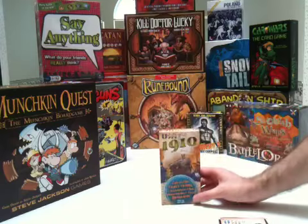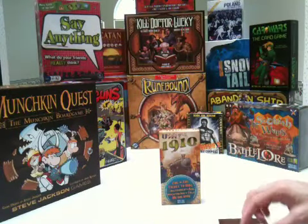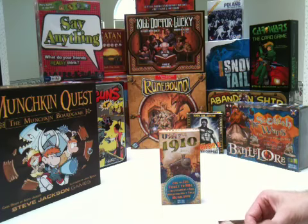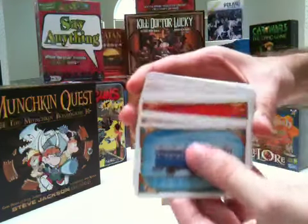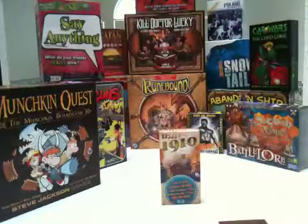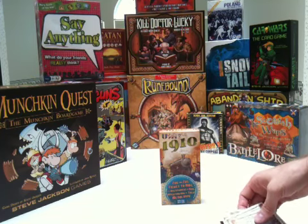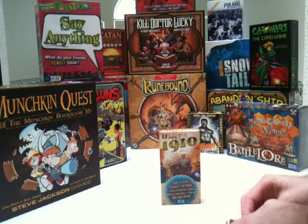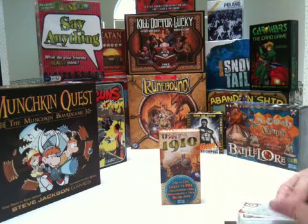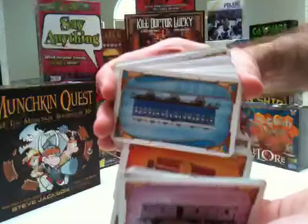This is an expansion to Ticket to Ride — it's not playable by itself. The reason why is it's just the full size reprinting of the train cards, and more of those train cards in full size.